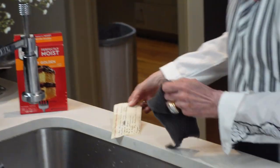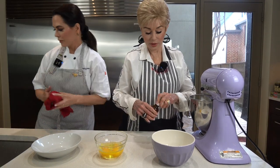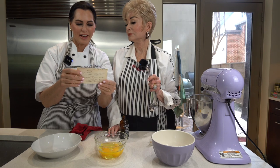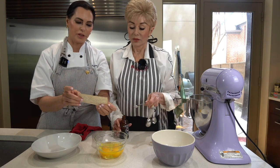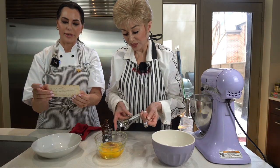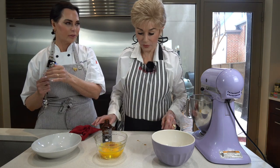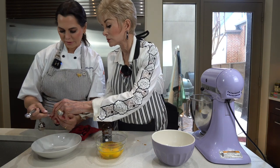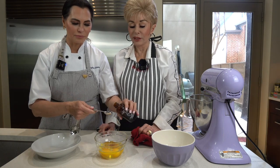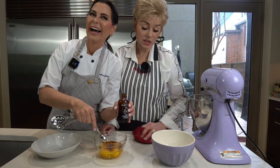It doesn't matter if it's a white egg or a brown egg; it's going to be fine. I always say, shake up your vanilla. What do I do that nobody does? Okay, you double the vanilla. This says two teaspoons, so you're going to put four in there? So four teaspoons of vanilla, not just two like the recipe says. You know what? It doesn't matter. Nobody knows anything about vanilla. Vanilla just makes things taste good. That is fine. Trust me.